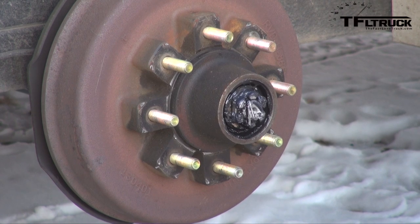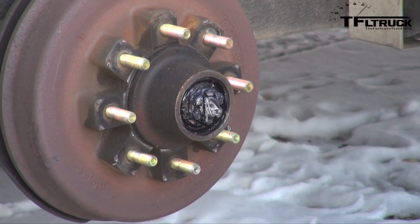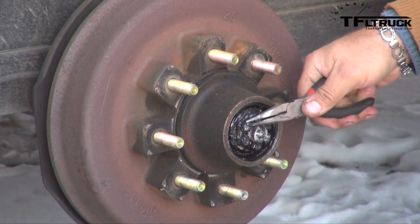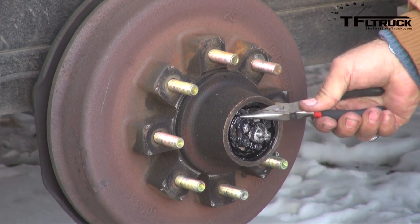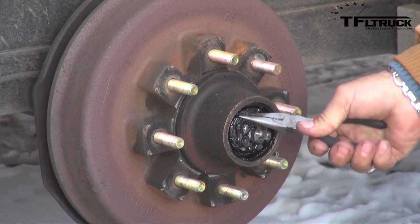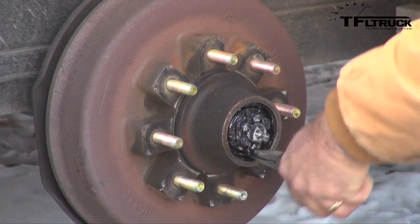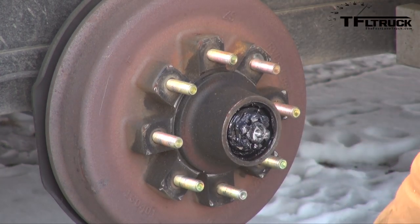I'm going to take my gloves off because this is going to get greasy. You want a lot of rags for this job because it is a dirty job. This cotter key - this one is drilled out for a greaser so your cotter key doesn't go through the center, it goes kind of to the side, making it a little harder to get out. This is a Limpert axle on this Logan Coach. I've worked with a lot of Dexter axles and they're very similar.